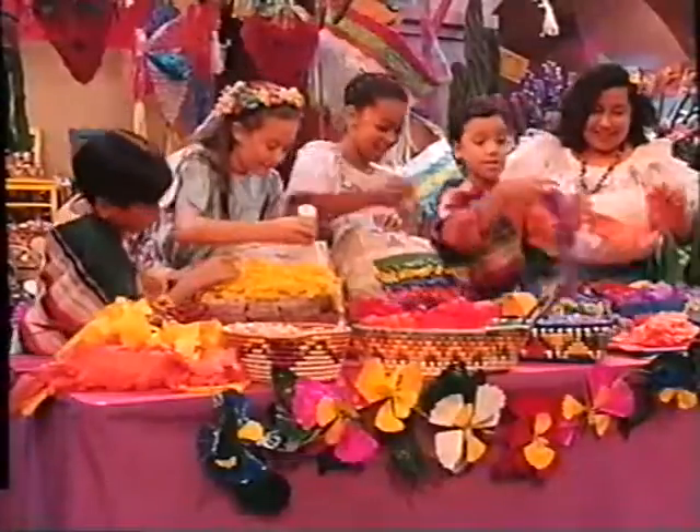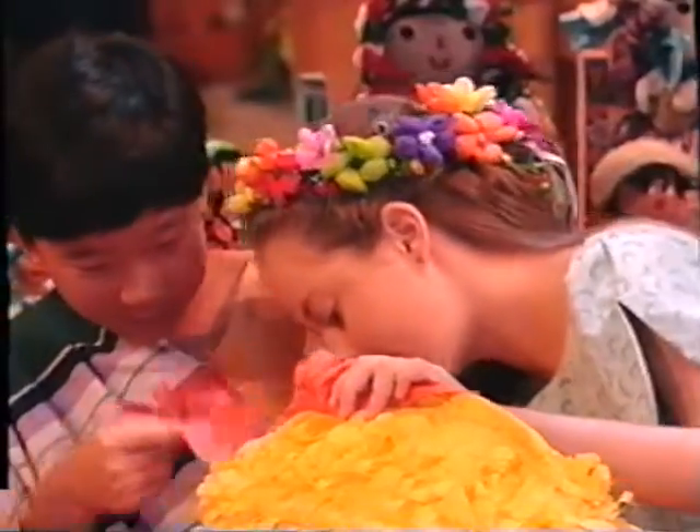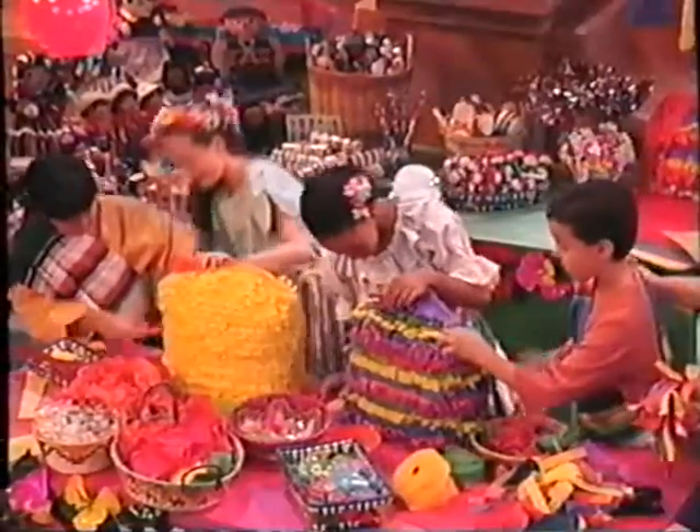The yellow one is going to look like a big canary. And you can decorate with paints or markers any way you'd like.